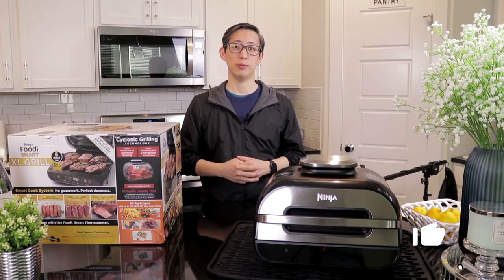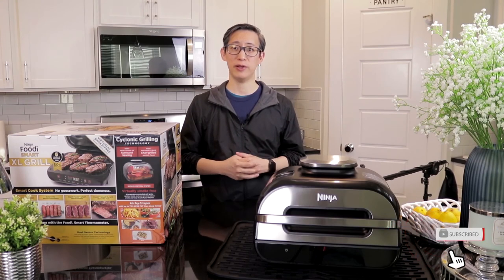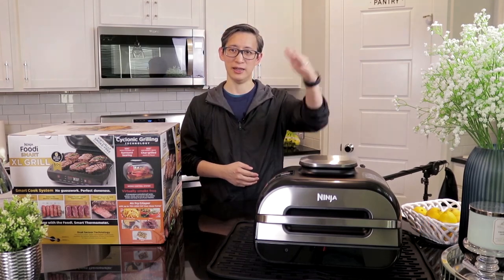If you want to support this channel, please make sure you smash that like button and subscribe. If you want to see more videos using this grill, make sure you go ahead and click that bell icon. Until next time, see ya!